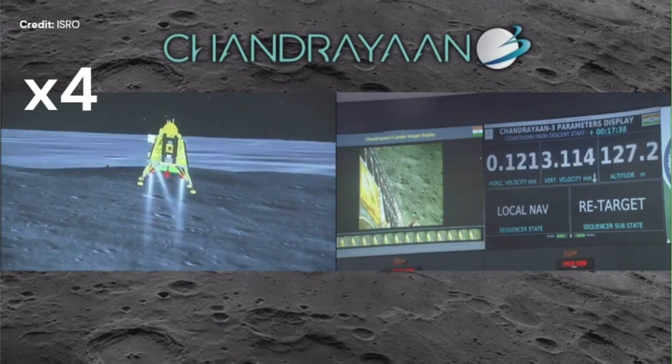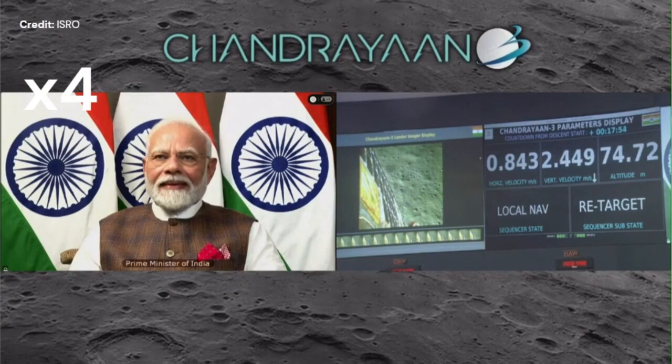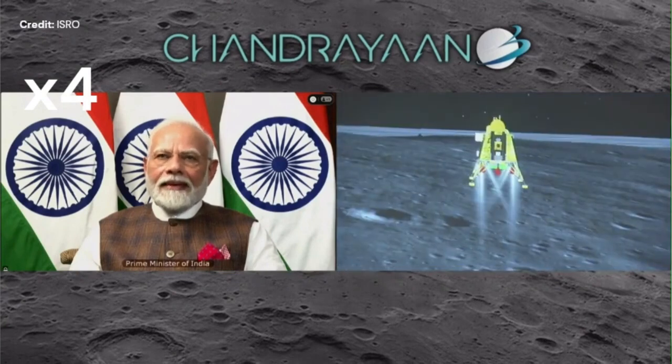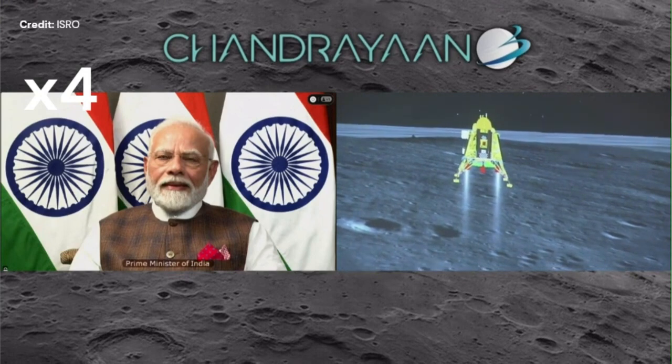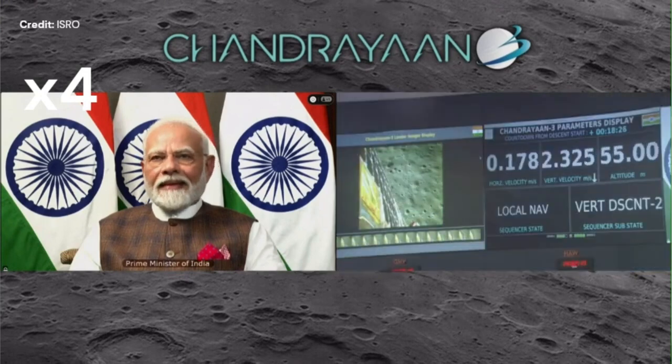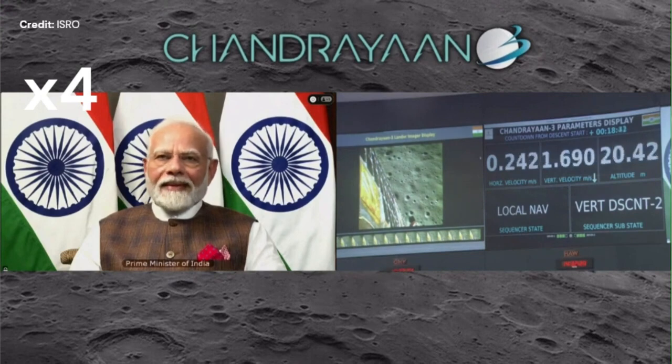120 meters. Everybody panicking. 60 meters. The Prime Minister must be thinking: where is my money going? 50 meters. 30. 20. And touchdown!